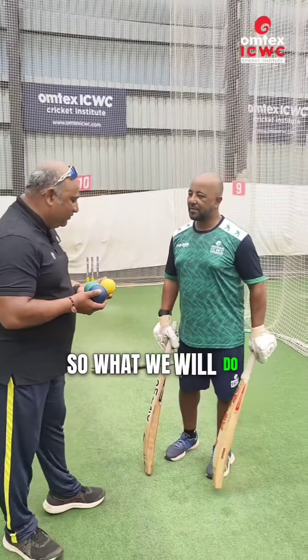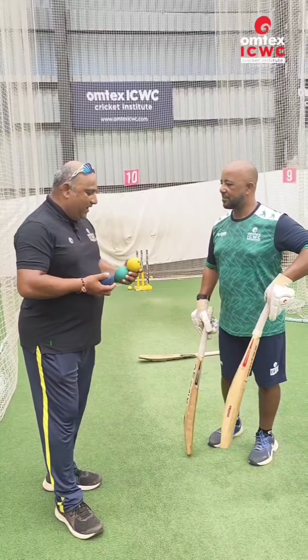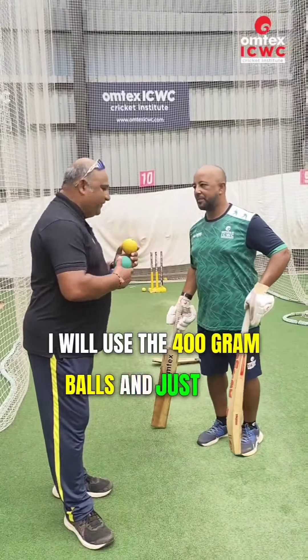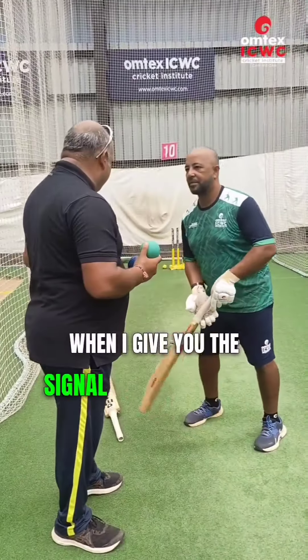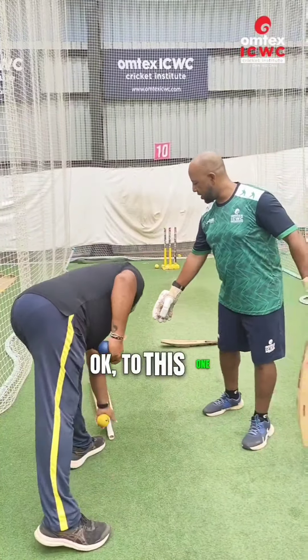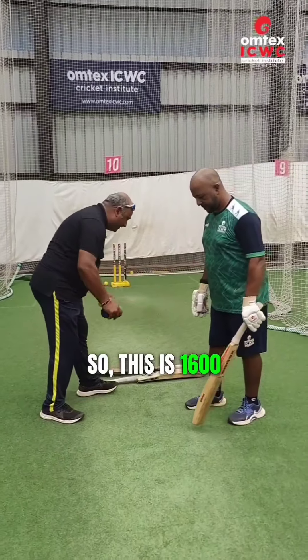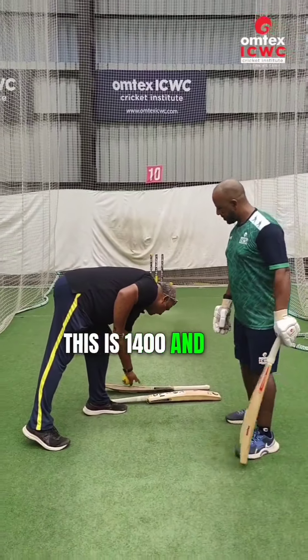So what we will do, we will start with a 1600g bat. I will use the 400g balls, and just wait for my signal — when I give you the signal for changing the bat, just change the bat. This is 1600g, this is 1400g, and this is the regular bat.